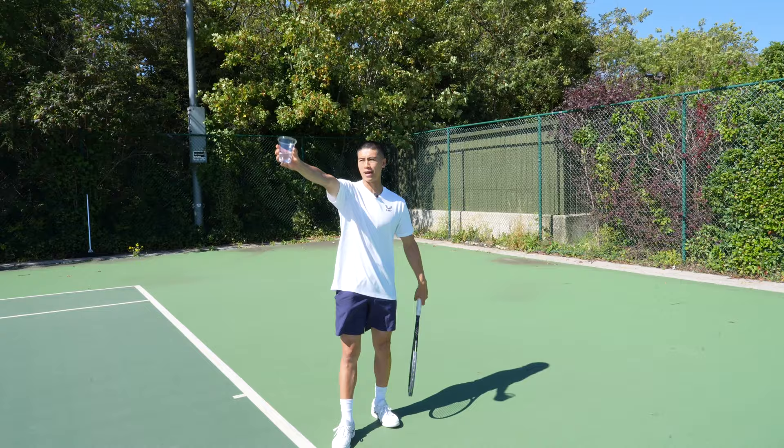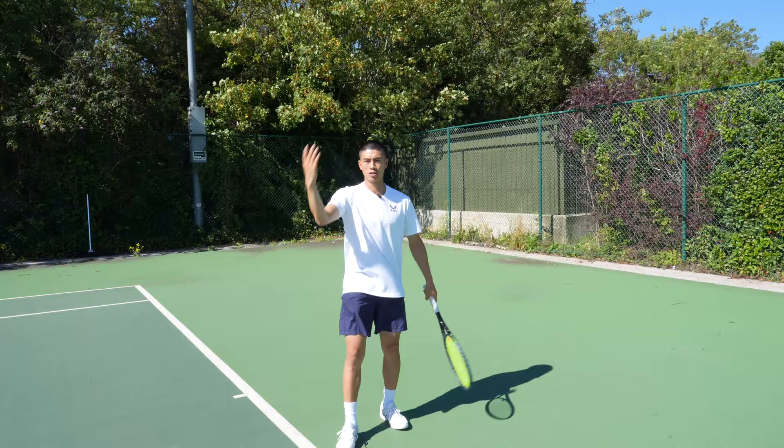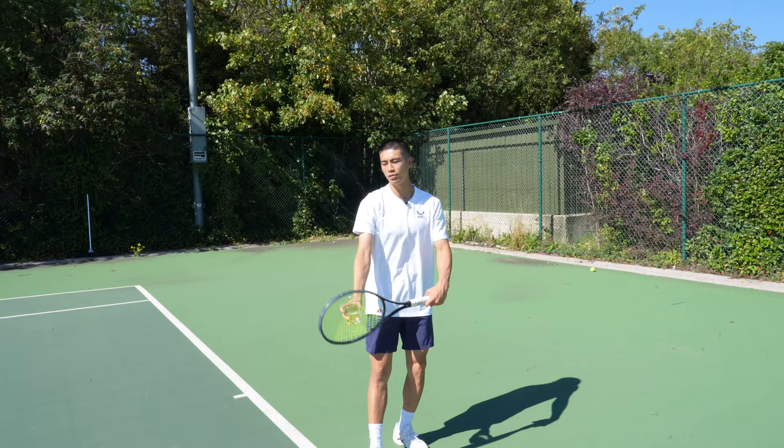The first exercise we're going to start off with is with a cup of water. What we're going to try to imagine is that we are placing the cup into the air — like you're raising the glass for a cheers. Your arm should be nice and straight with no elbow bend, going straight up and placing the ball — or cup — into the air. If you were to toss or flick and bend with your elbow, you're likely to lose control of where the ball lands. So get yourself a glass or cup and practice just placing that cup into the air.